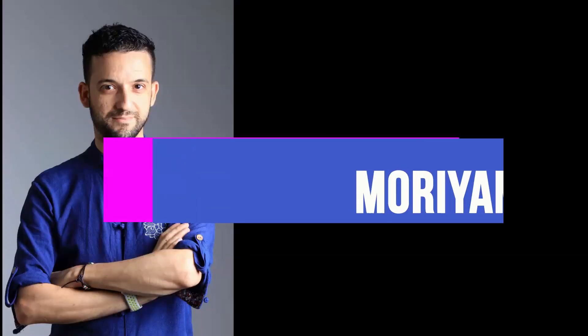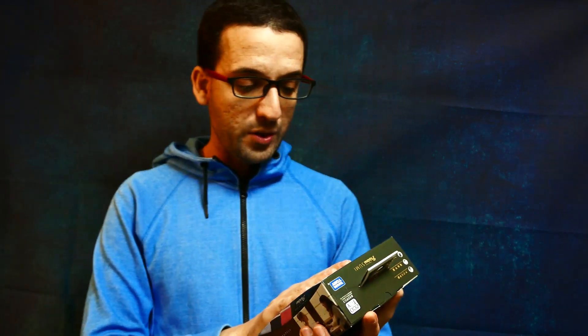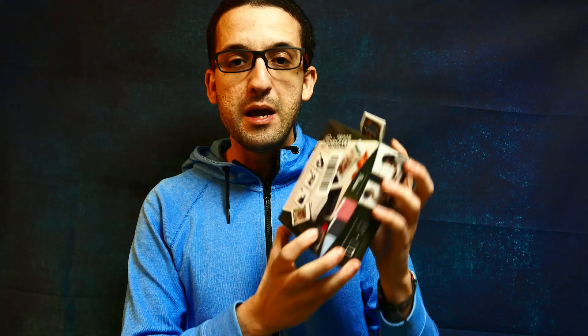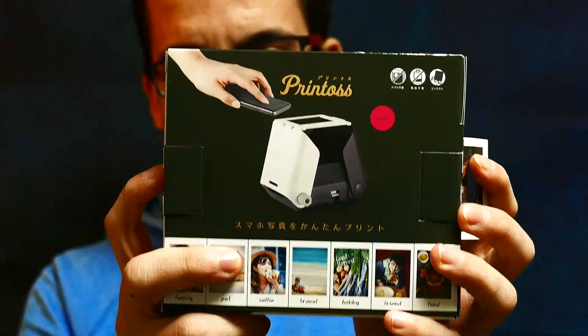Hey guys, what's up and welcome back to Keigo Moriyama Photography. Today we have an unboxing — the unboxing of the Printoss.